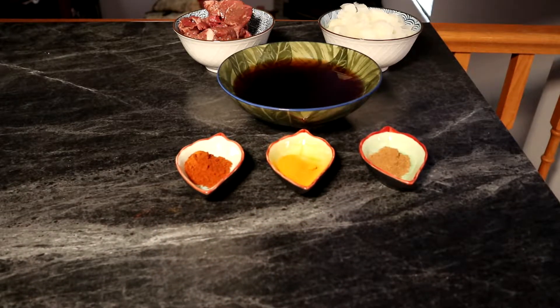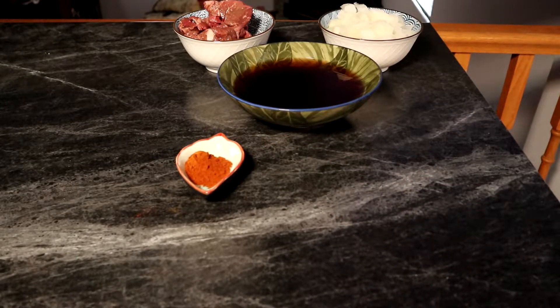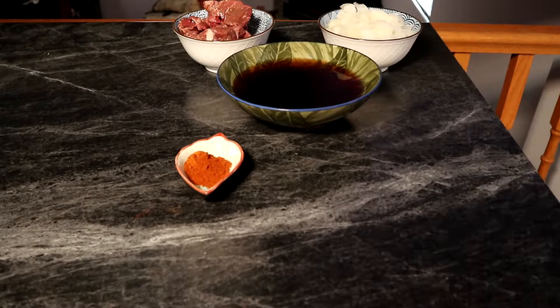Two teaspoons of garam masala, one tablespoon of curry powder, and one teaspoon of cayenne pepper powder for a little bit of umph.